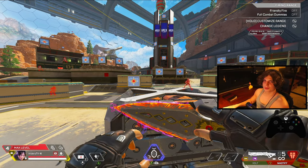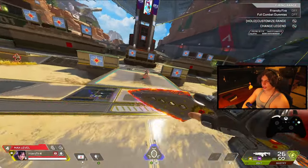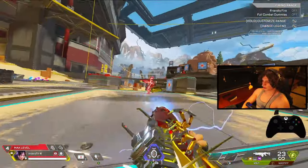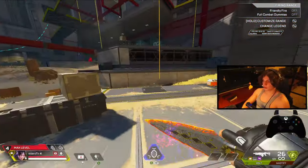To shift your momentum extremely fast in gunfights, simply superglide in a different direction than forward. If you've been watching my streams or YouTube videos, you'll know I've been abusing this with Valkyrie — I'll talk about Valkyrie and other movement legends later in the video.